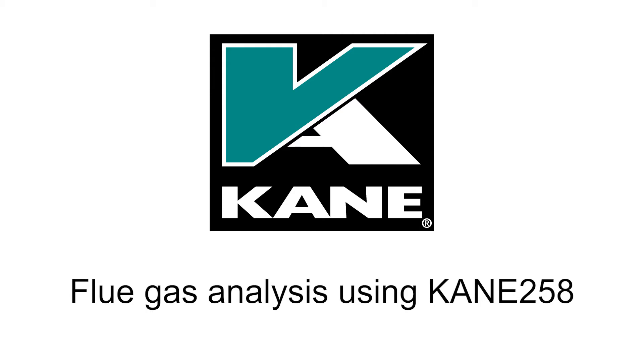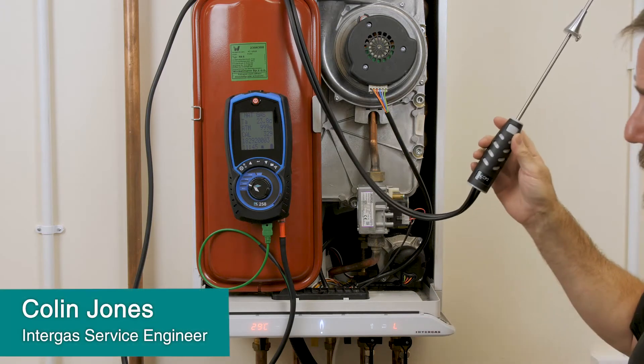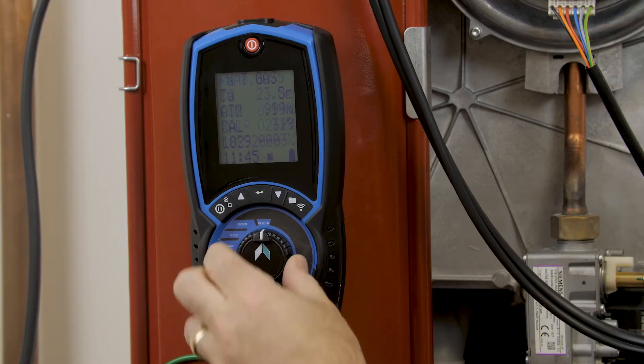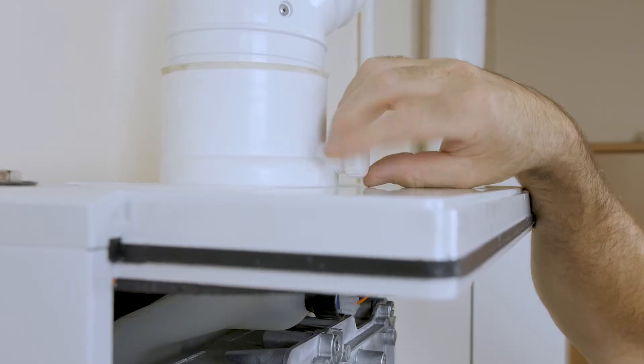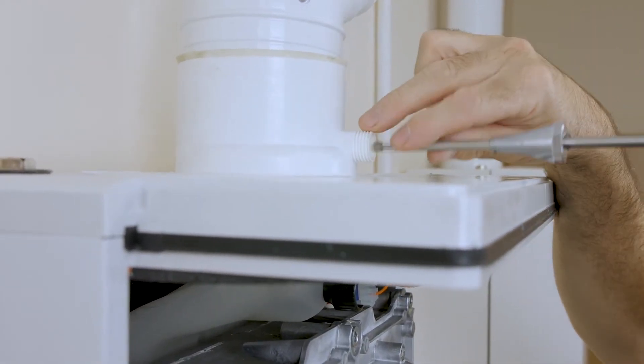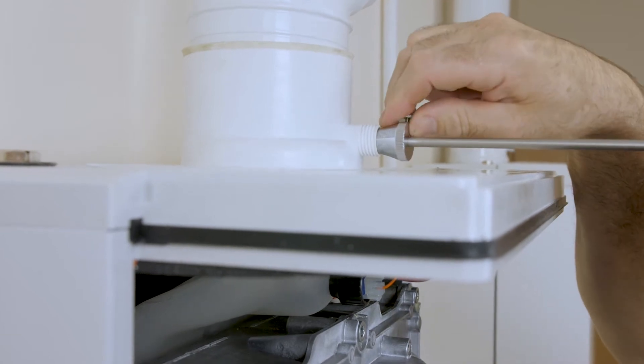Blue gas analysis, case off, two readings. Put the boiler into low fire. We're going to select our machine into CO2, remove the test cap and insert your probe to ensure a snug fit.